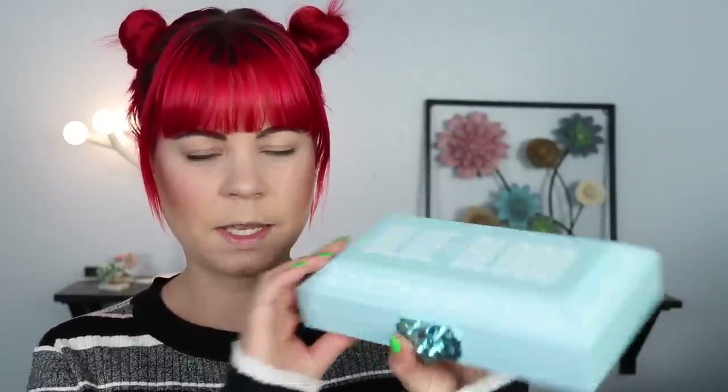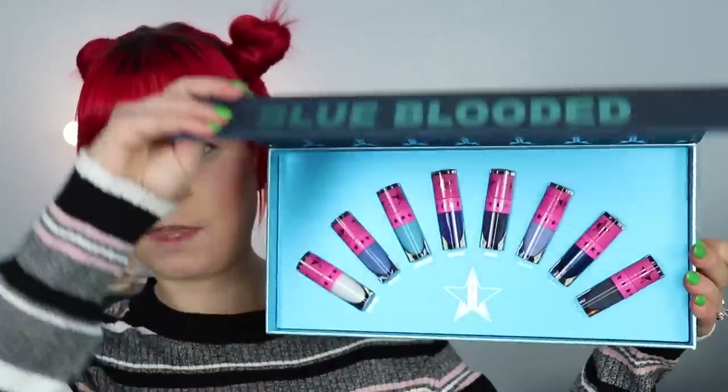The palette comes in a little box like this, and here is the beautiful palette — it's actually not as big and bulky as I thought it was going to be. I also ended up getting the Jeffree Star liquid lipstick mini blue bundle, and I'm going to do a lip swatching video right after this in a separate video so we can just focus on the palette today.